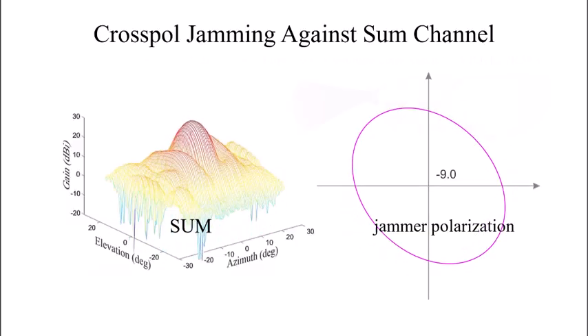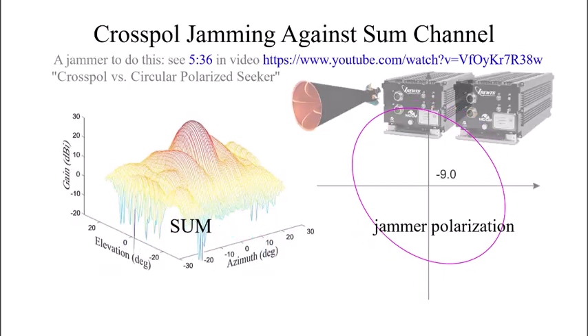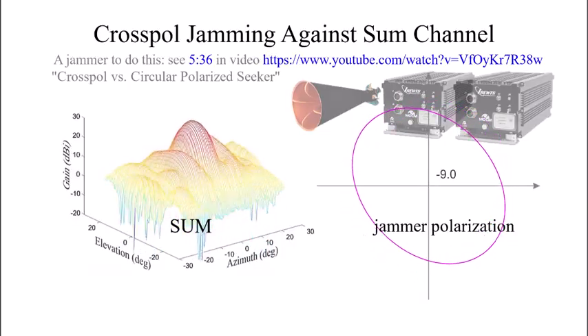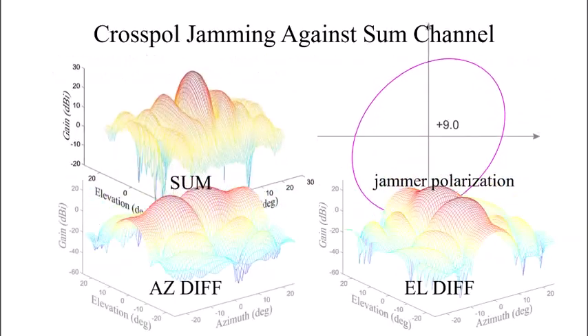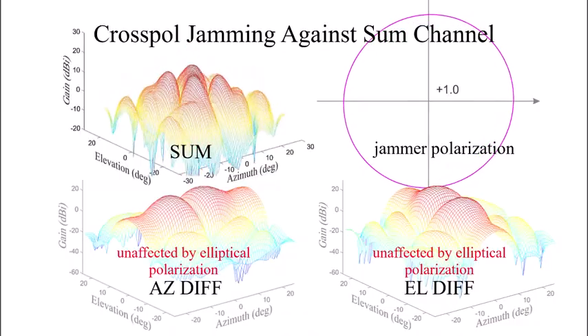If the jammer engages the seeker with a modulated reverse-sense elliptical polarization, then the sum pattern will be distorted in the usual way for cross-pol jamming, but the difference patterns will retain their copolar shapes.